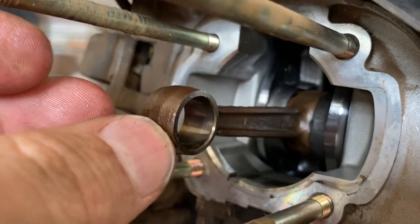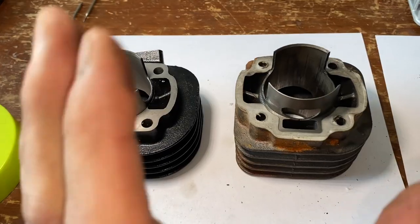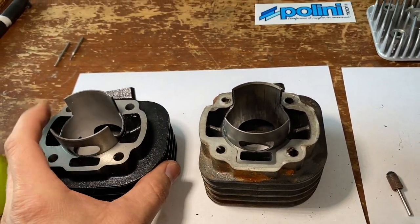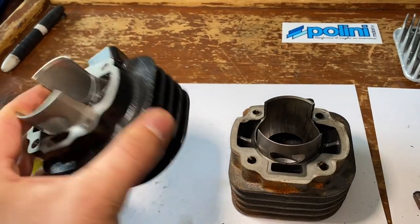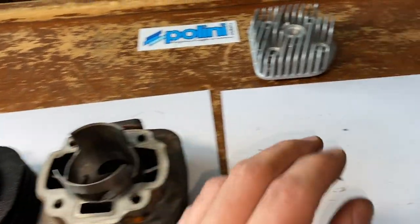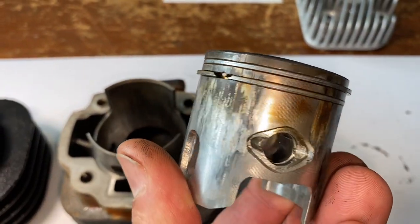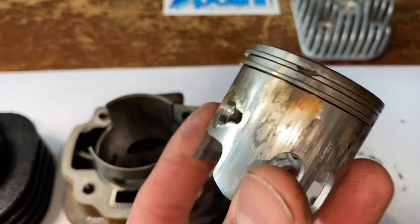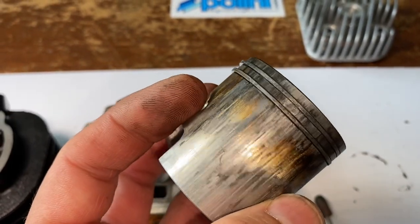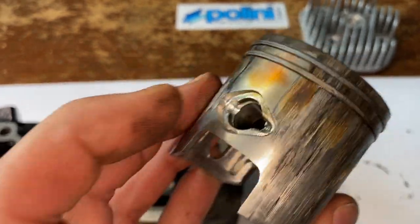I've got them side by side and the quality of this Polini one is honestly a hundred times better than the no-name brand one. Look how scored up the piston is — it still ran okay but it was at its last couple of drives. Honestly it was time to rebuild.